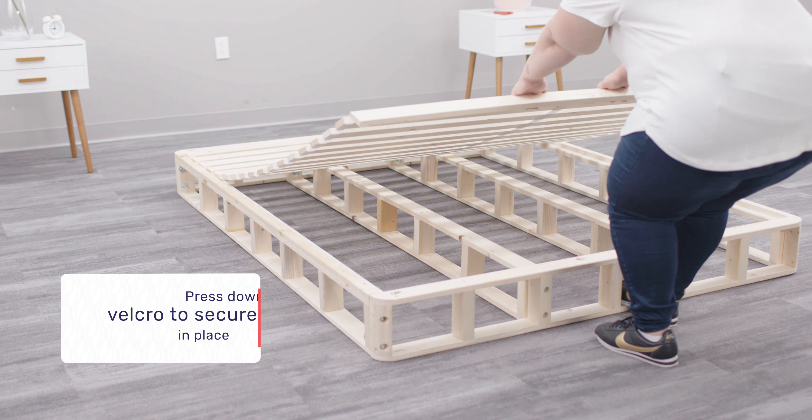Be sure to check your mattress box for the included cutting tool. Move the mattress into the correct position before you begin cutting. Use the provided cutting tool to cut only the outer layer of plastic. You may experience a pop while cutting the outer layer of plastic.